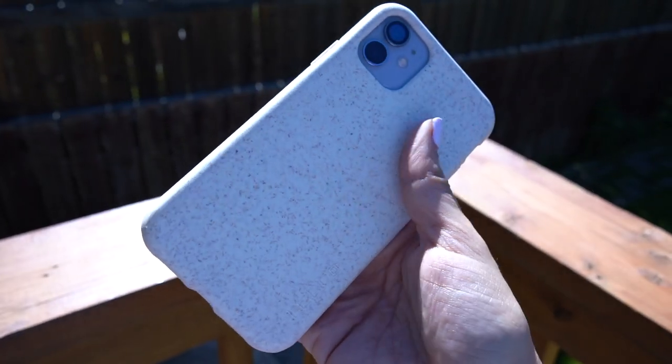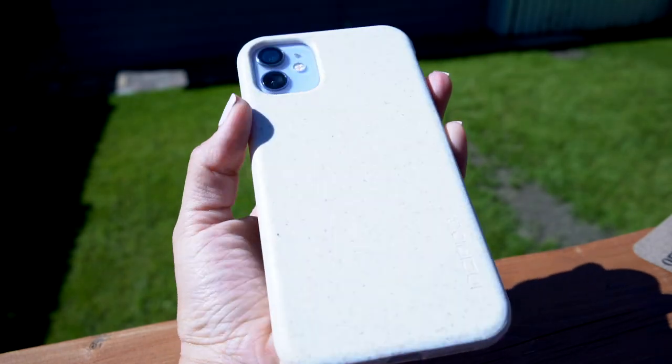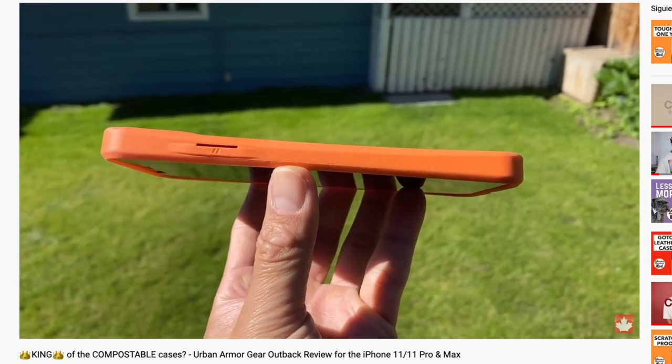The texture of the case is odd — it feels rubbery but is still quite slick. I found my iPhone slipping out of my hands more often than not, despite the fact that this texture feels like it would be very grippy. If I had to pick a compostable case that provided the best performance in terms of handling, it would probably be the Urban Armour Gear Outback.